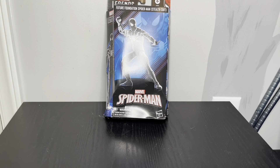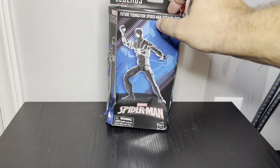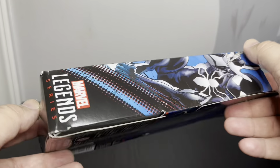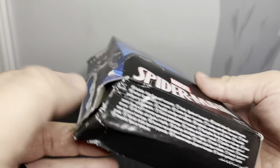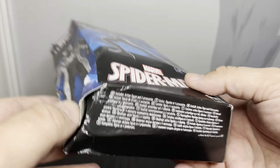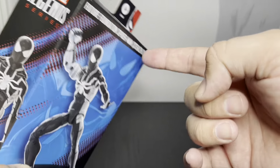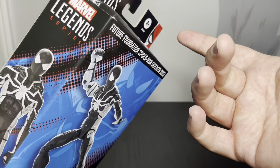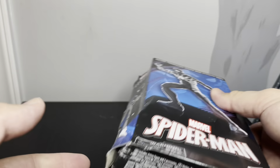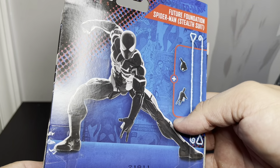Hey guys, so this is the Future Foundation Spider-Man stealth suit. This was not a Walmart special — this is the Target special. The box was pretty banged up; there were two available and the other one was worse, like someone had almost opened it and just taped the front shut.